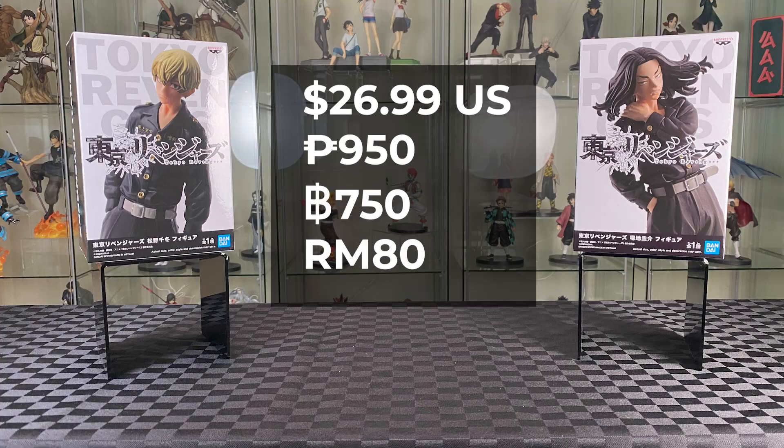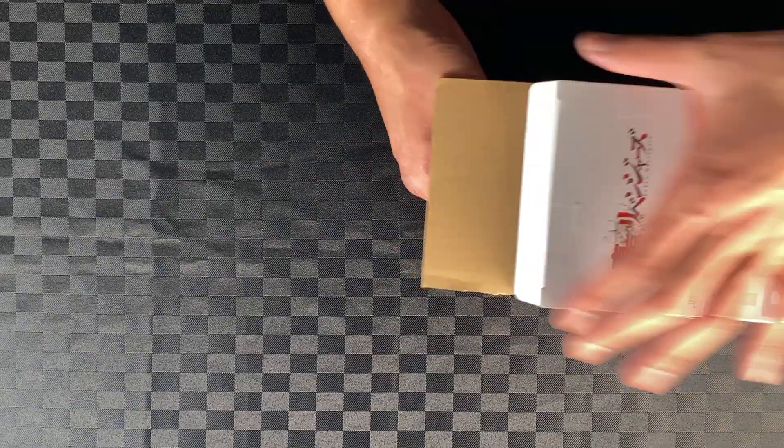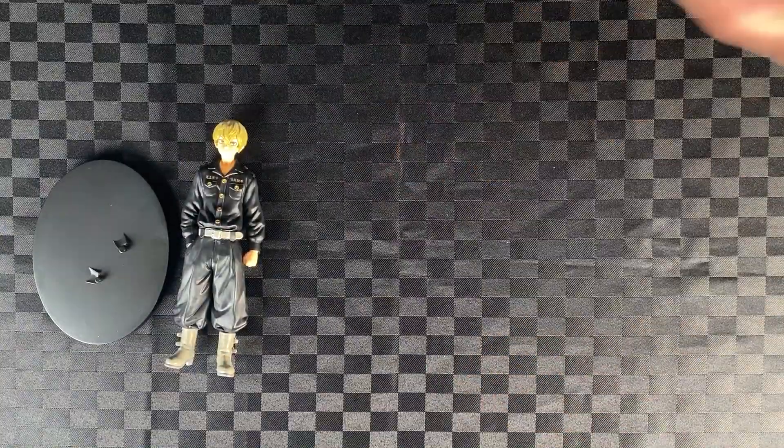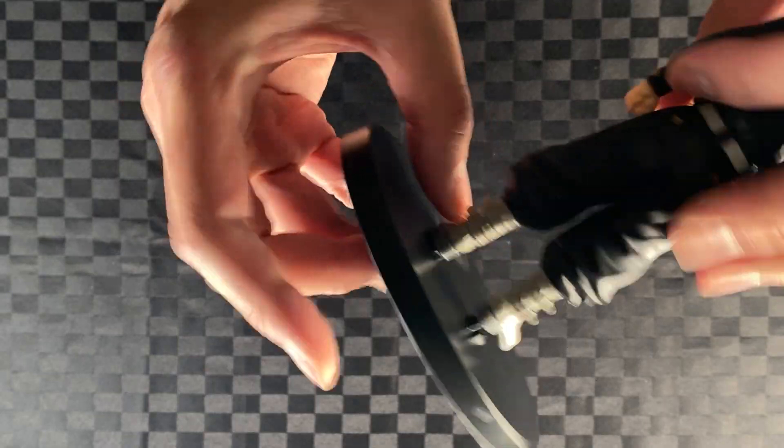I love the design of the box with the dark figures on the white background. Alright, let's start with Tifuyu. Take out the package, cut the plastic, take out Tifuyu and the base. Attach Tifuyu to the base — two pegs.